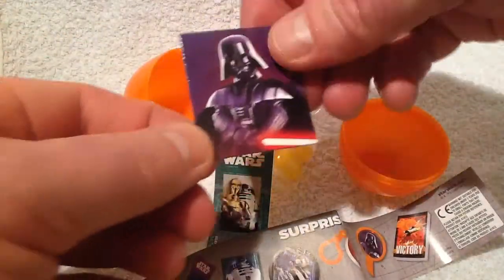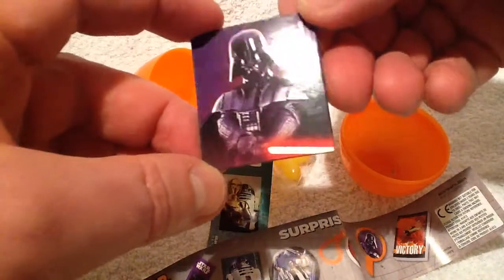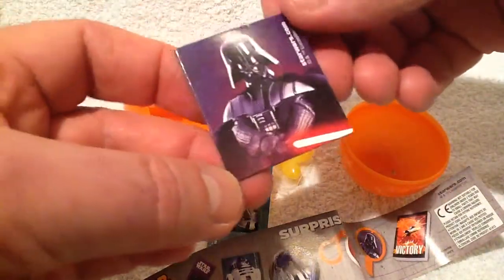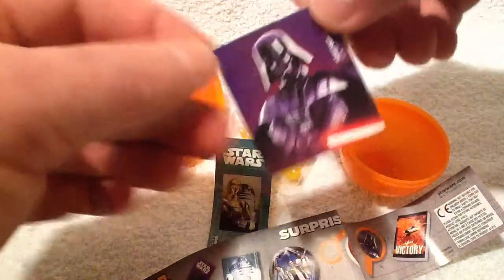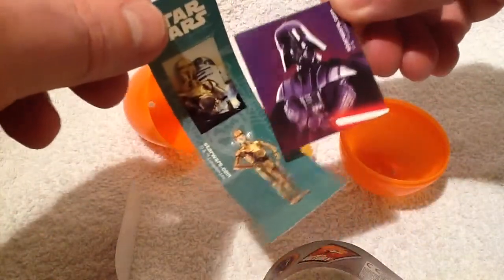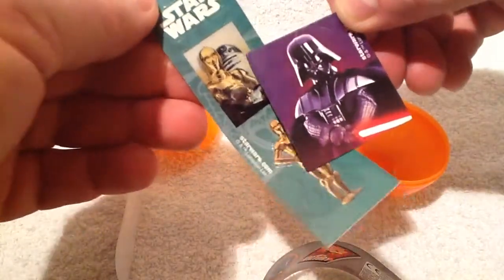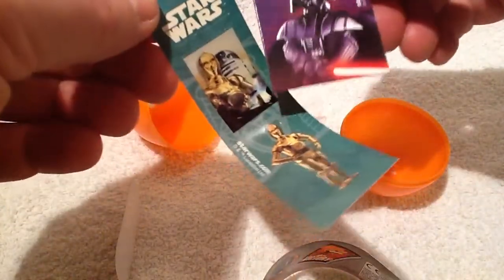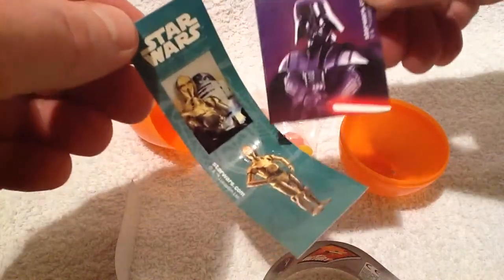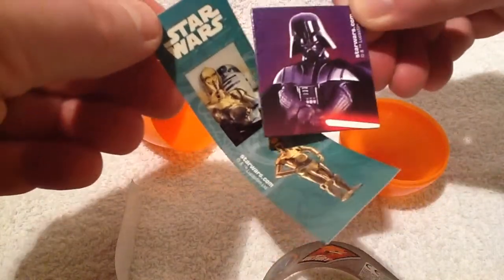A few sweet treats and a few themed little treats in there as well — it's all Star Wars themed. So pretty good overall. Kids love this kind of thing, it's a great little treat and a great little toy. Those are the Star Wars surprise eggs. We're going to do a few more of these and see what we get, so stay tuned. Thanks for watching!